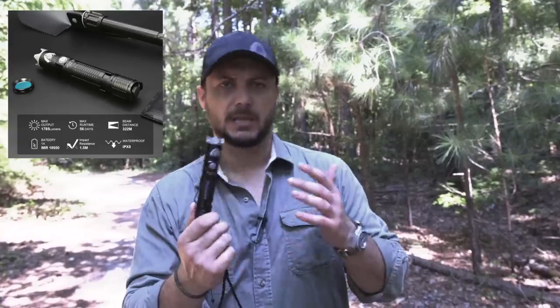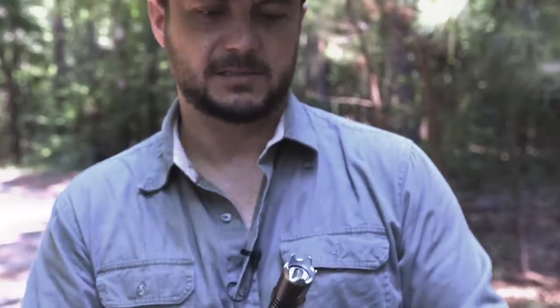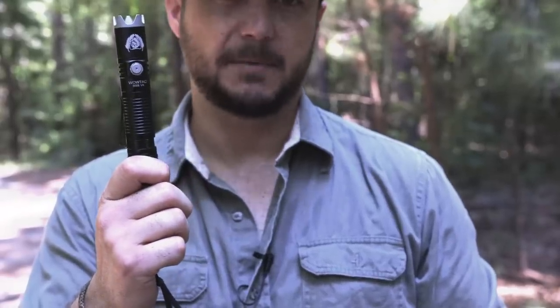I could go on with a bunch more stories — people email me and send photos — but it's a super valuable light. It gets dark every day and to me it's one of the most valuable EDC items you can always have on your person. It can supplement all your other gear. They're going for 60 bucks now — because of the upgraded features it's a little more than before when they were 40 — but that is it, that's the BSS TAC 4.